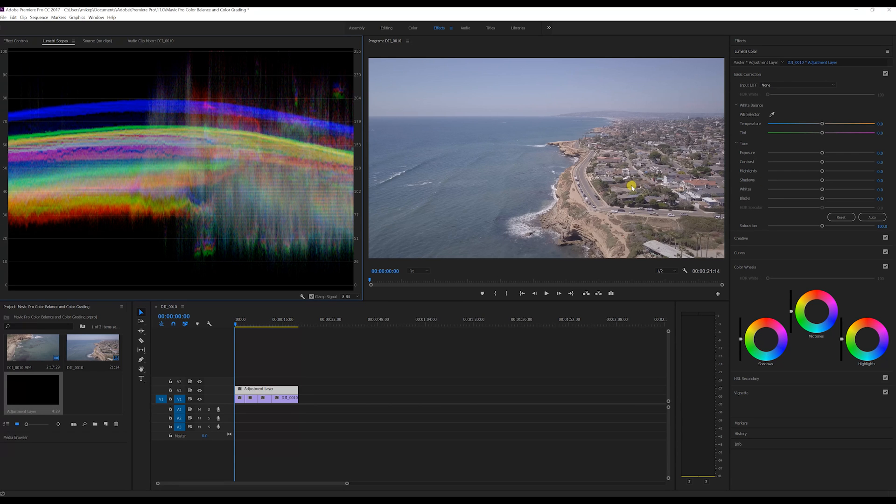The first thing I want to do is check color balance. I got my color balance set in camera when I was flying — I don't use auto white balance, I set it manually to look natural. But if you kept it on auto and it's off, go ahead and grab the white balance picker and click on a white part of the screen. I see it warmed up just a little bit and it looks good.